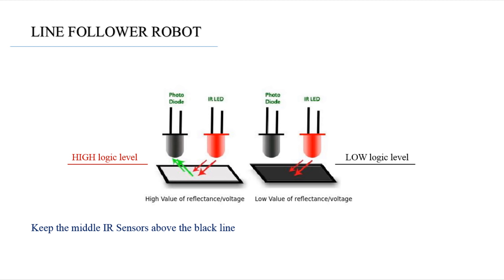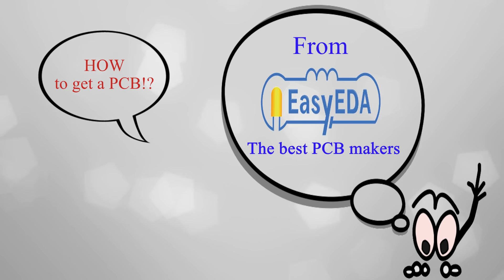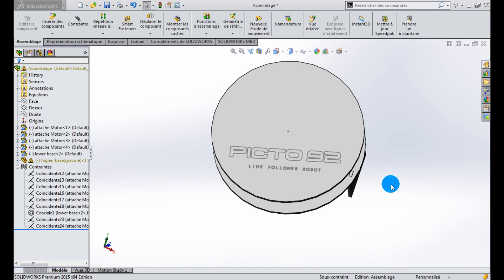In order to connect all our components together, we need a PCB. When we talk about PCBs, we directly mention the best PCB makers, which is the EasyEDA factory. I will show you later how to make the appropriate PCB for this robot using the EasyEDA platform, but now let's do some software design for the robot.